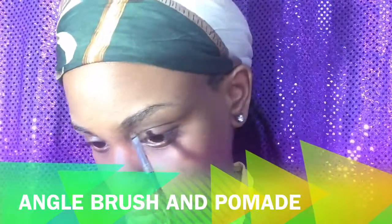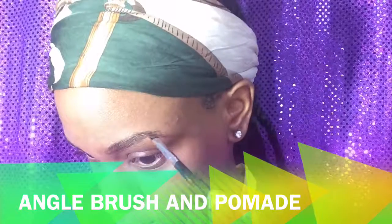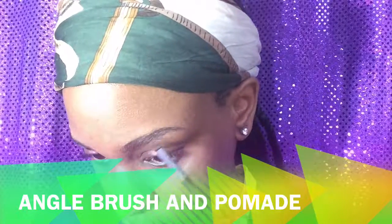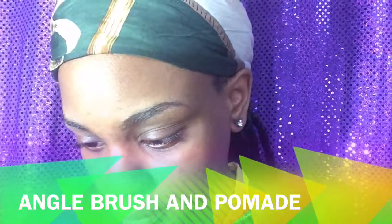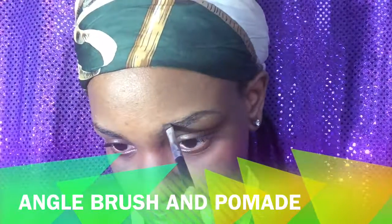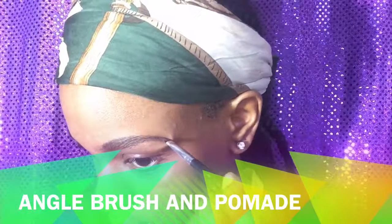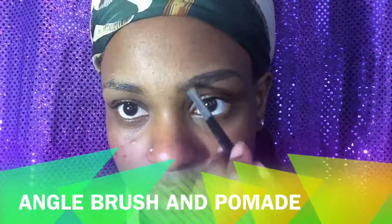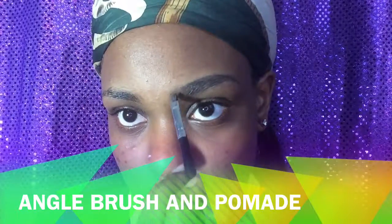I take my angle brush and my pomade and outline the bottom of my eyebrow, then brush up to fill in the hairs. I dip it back in the pomade and outline the top of my brow, filling it in more and defining the tail. In the front, I never put the pomade directly there — I just disperse it from the leftover on the brush.